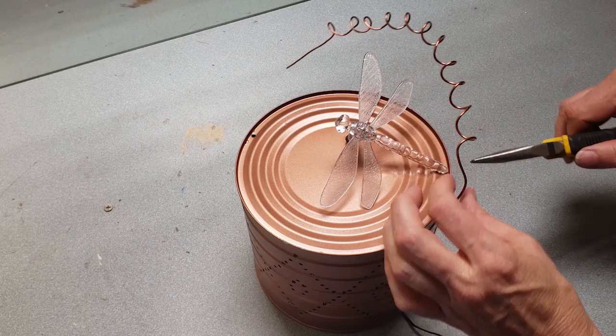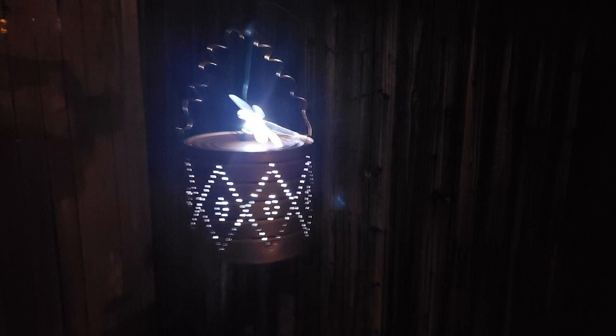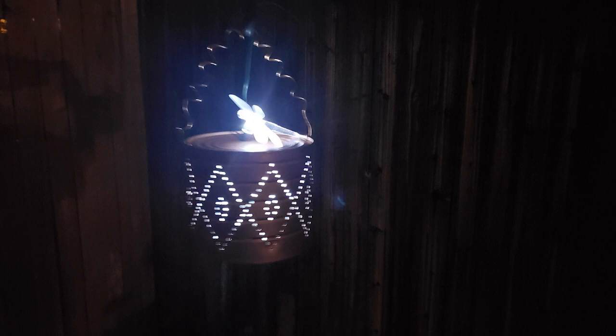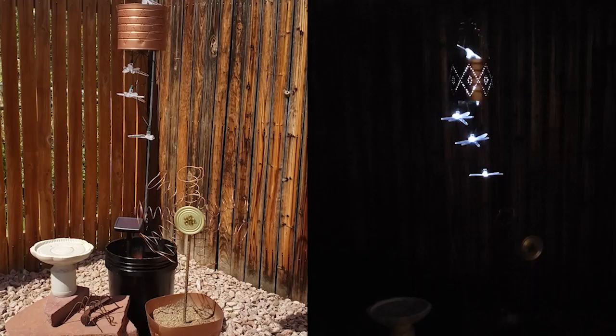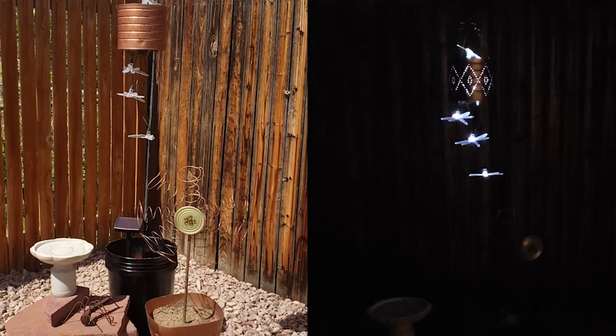At this point I thought it was done — I thought it was pretty cute — but when the lights actually came on I was kind of disappointed. I thought more light would come out of the bottom of the can. So as an afterthought I decided to pull out a few of the dragonflies and let them hang out the bottom, and I do think it makes it look a little bit more like a chandelier than a lantern. Let me know which version you like better in the comments.